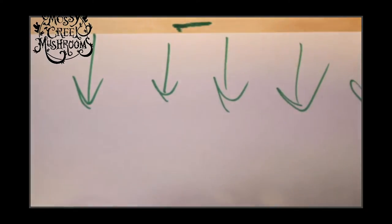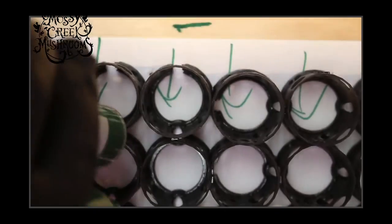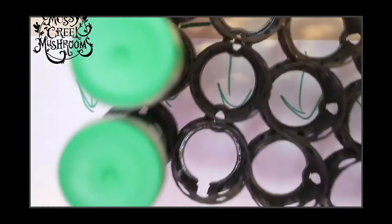That's a 3D printed centrifuge tube holder — very cool, right? I entertain myself.